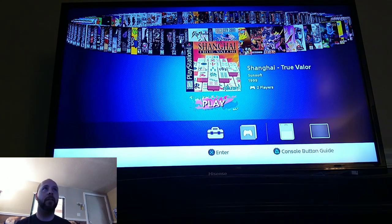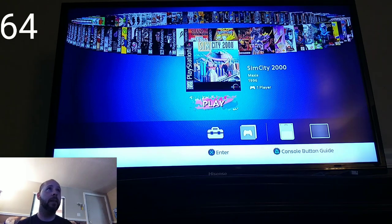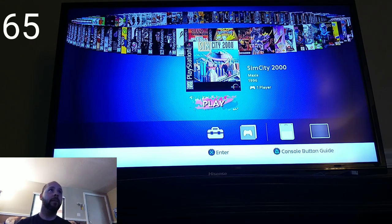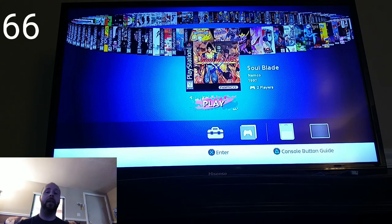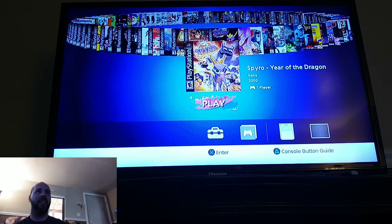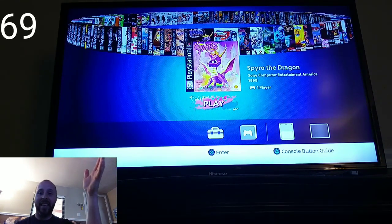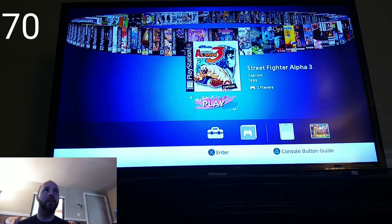Shanghai: True Valor — a Mahjong-type game I can't wait to try. SimCity 2000 — never a fan of SimCity. Simpsons Wrestling — it wasn't really a wrestling game, more of a beat-em-up in a ring. Soul Blade — tons of memories there, I really love that one. Spyro: Year of the Dragon, Spyro 2, and the original Spyro the Dragon — another set of games people really wanted. Street Fighter Alpha 3 is a really awesome one as well.